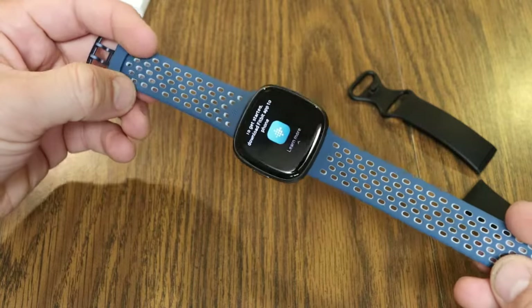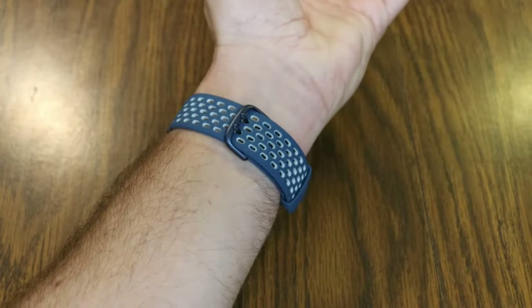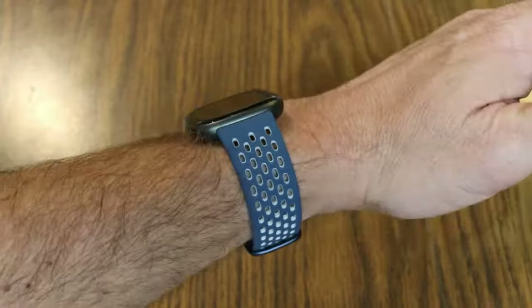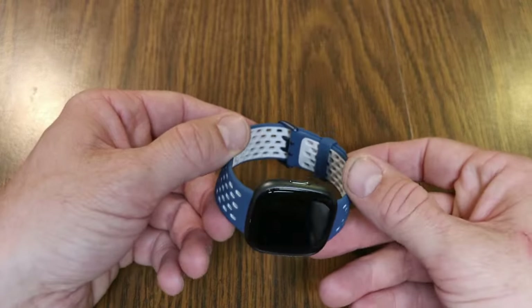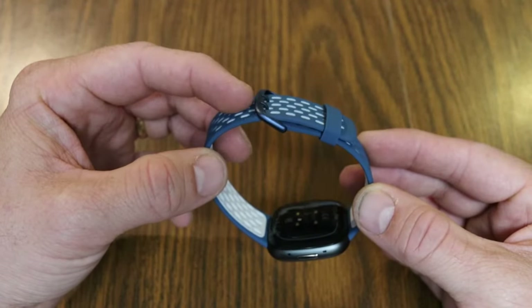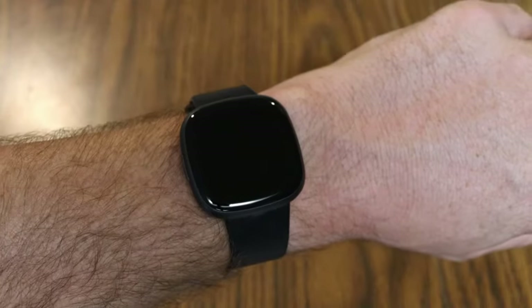Here's what it looks like with the sports band on — let me pop it on my wrist. Here's a good example showing what the band looks like on my wrist. I have seven-inch wrists and you can see it fits very lightweight. Something to note: the sports band does not go underneath — it has a more traditional watch band clasp with a strap going over to hold any extra band around your wrist.